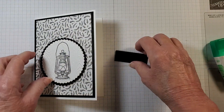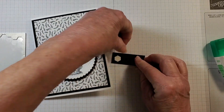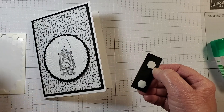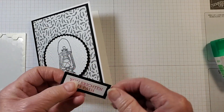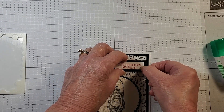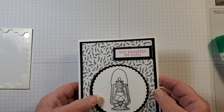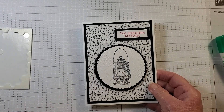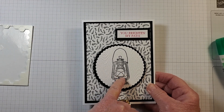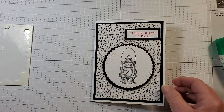Now I'm going to pop up my sentiment, 'You Brighten My Path,' and stick it up on the right of the card. You can certainly use some Stampin' Blends, colored pencils, or markers to color in your lantern — that will make it really shine.